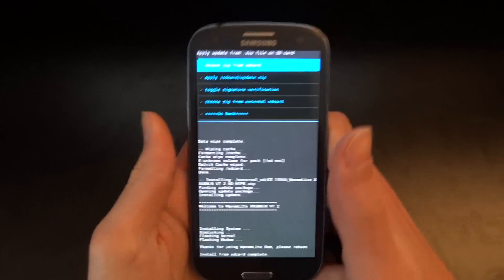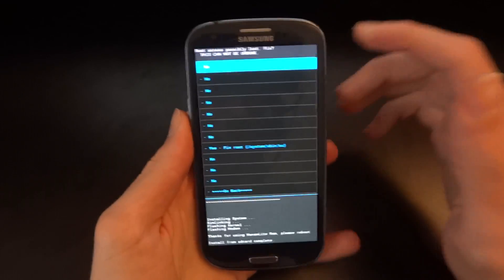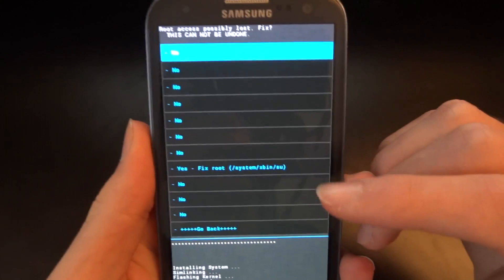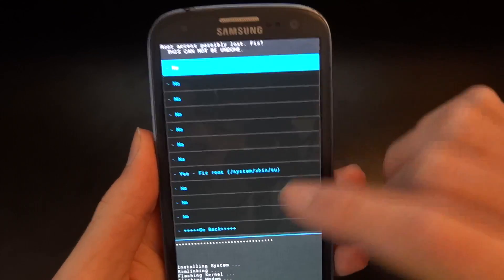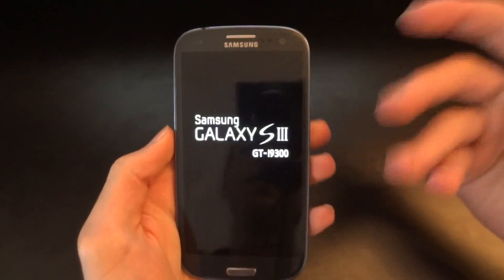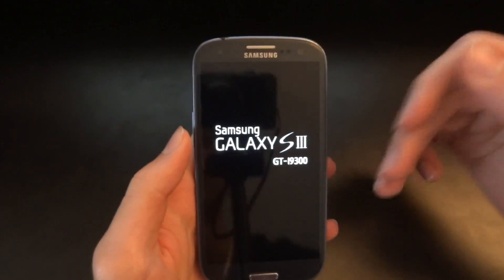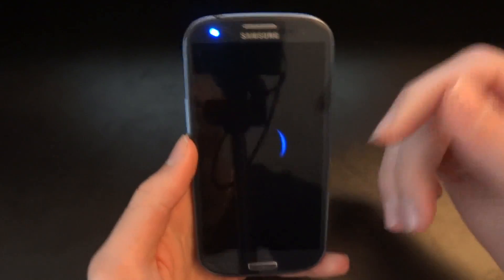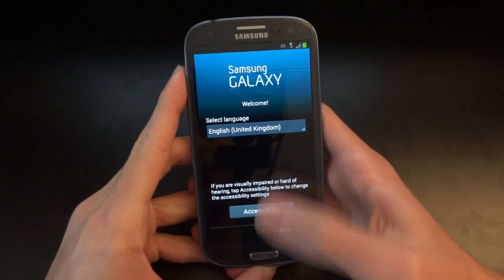So the ROM has finished installing, so we're going to go back and reboot now. You don't have to fix root here — 1M does specify you don't have to do it, but I did it last time so I'm going to do it this time as well. You don't have to do it simply because it's already rooted and you will get SU included in the ROM.